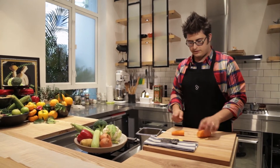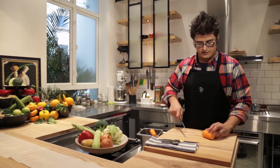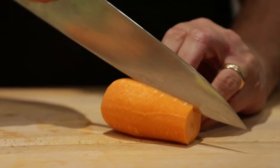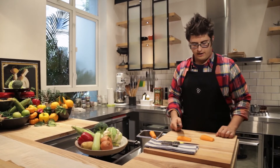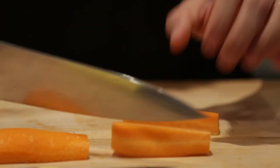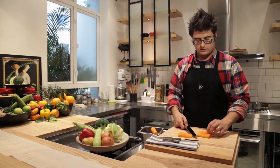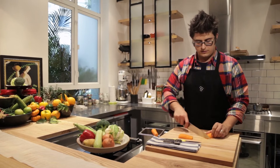Cut them into manageable sized pieces — larger hands need larger carrots. Next, we're going to take it down and show you three simple cuts. Cut your carrot in half, then cut it in half once again. Now you have these nice little triangle shapes, and from that you can do a simple slice.